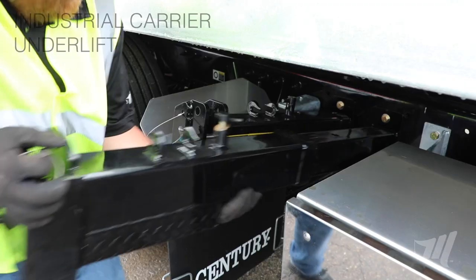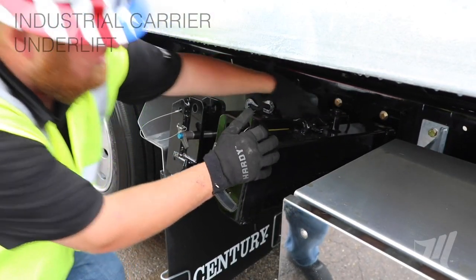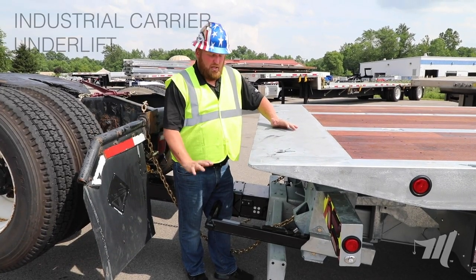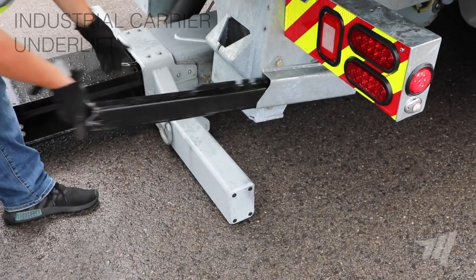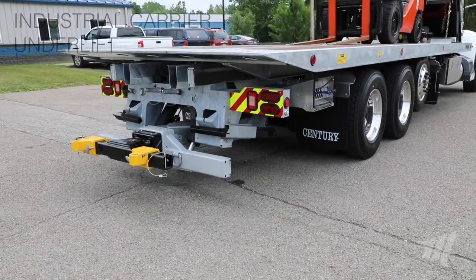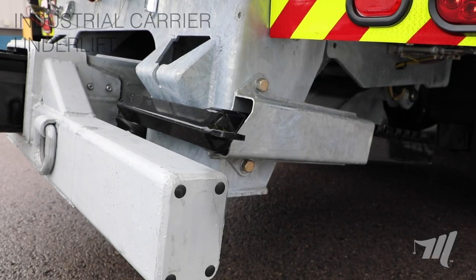We have convenient storage for the 6,000 pound wheel grids here on the side of the frame of the carrier body. As you can see here, the 6,000 pound L-arm storage in the back — just easily insert the L-arm into the storage, raise your stabilizer bar up, and it prevents any loss of your L-arm.